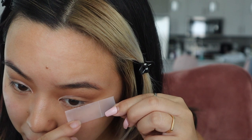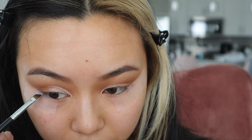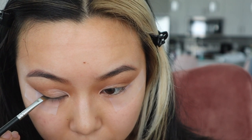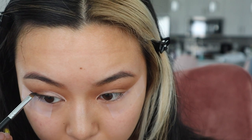Before we continue on with the cut crease, I'm going to go ahead and put some tape underneath my eyes. I make sure to put it at an angle where I would want my eyeliner to be. Then I'm going to use the same palette and use the black eyeshadow in there as eyeliner. I've been using the tape trick for years and it's a great way to map out how you want your eyeliner to look so you can go over it with liquid later.